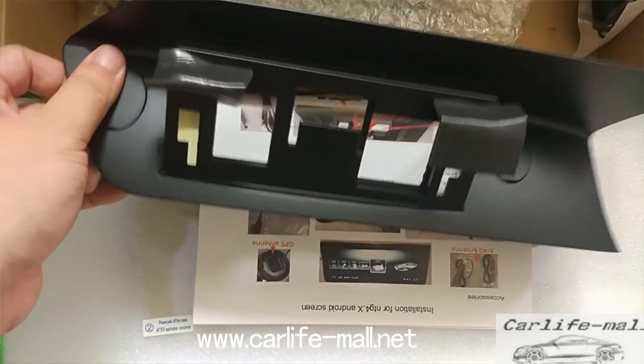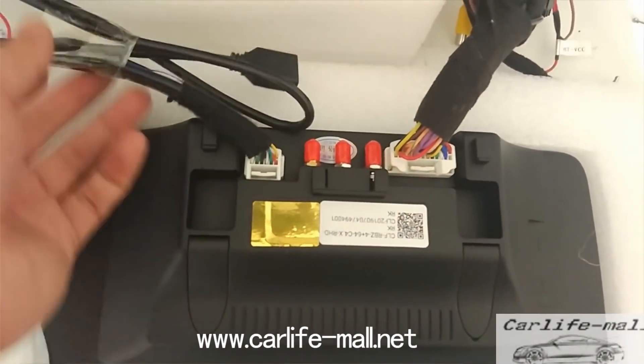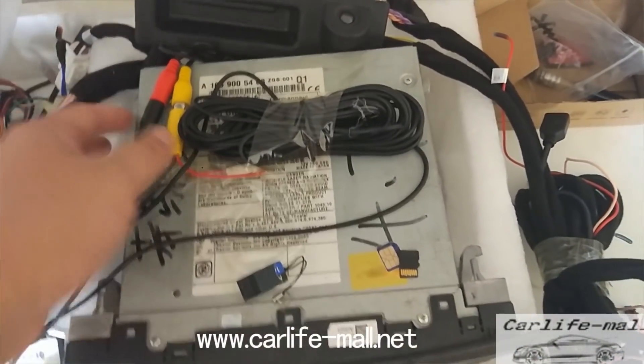We will turn on the screen on the platform to show you the testing steps. This is the installation behind — you can check. Here is the LVDS, just the LVDS cable connected to the OEM LVDS from the CD radio behind.